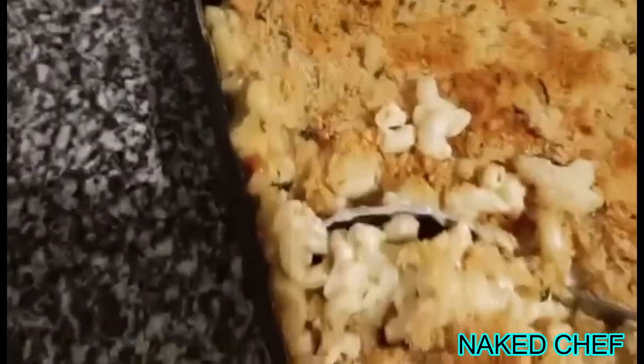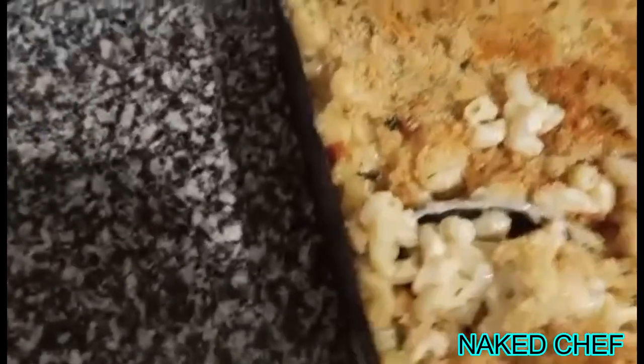It's nice and crispy and creamy. I will show you on the plate — as you can see, nice and creamy.